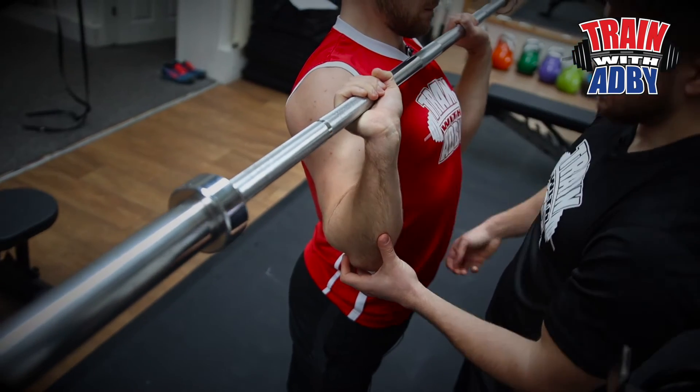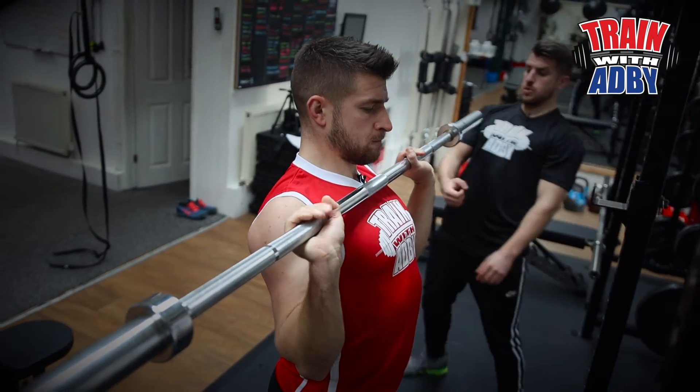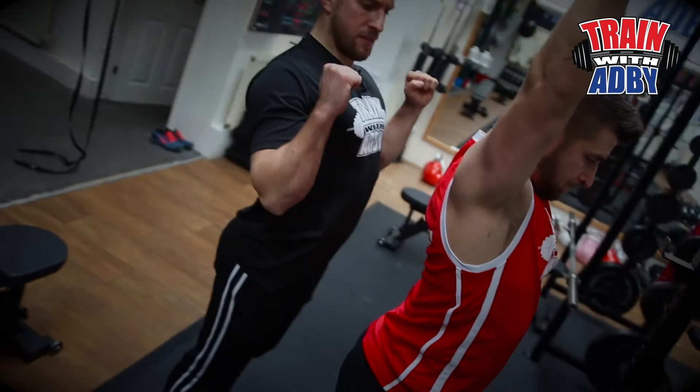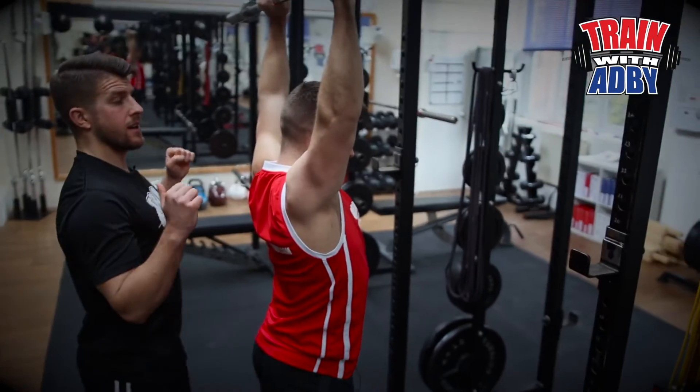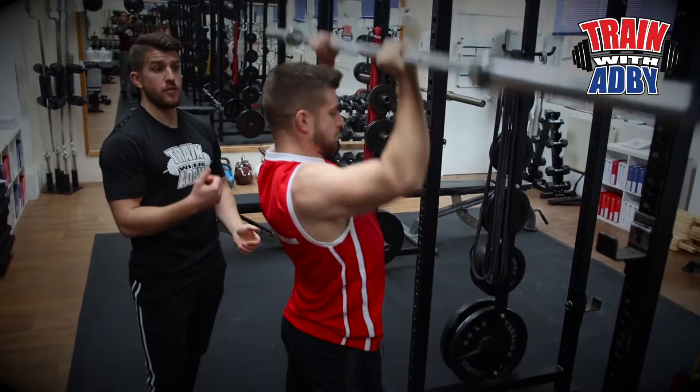Keep your chest up, your glutes squeezed, squeeze your quads — everything tight so you're strong. You want to puff that chest up while squeezing your glutes, and that way you've got a strong, powerful lower body to press it overhead.